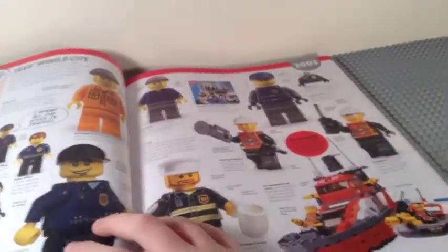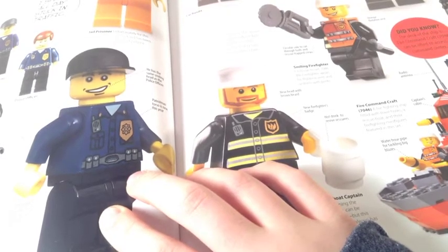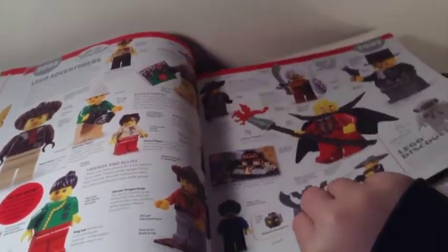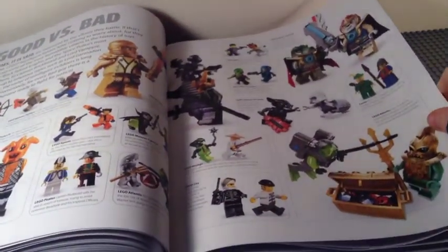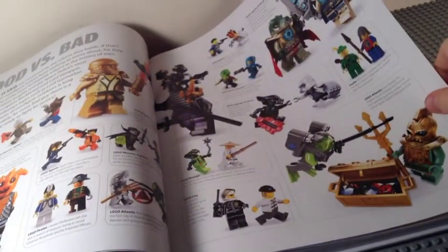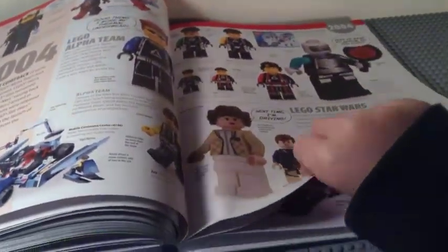2003 featured World City — not yet the theme known as City — along with more Star Wars. As you go further, each year seems to get more pages. 2004 is when things start switching to flesh-colored skin tones. It must have been weird for people who had been collecting for the first few years and then suddenly everything went realistic.